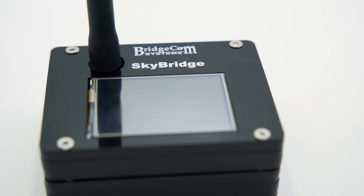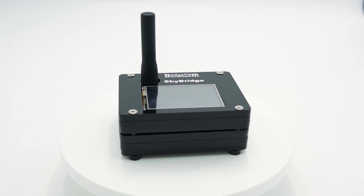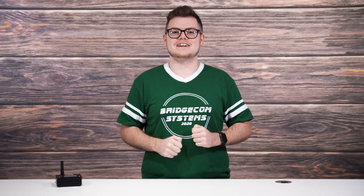The next generation is here — the newest hotspot from BridgeCom Systems. Today I'm going to introduce the new SkyBridge Plus, the newest dual-band digital hotspot from BridgeCom Systems, featuring a sleek new design, a 2.4-inch LCD display, and unmatched processing speed.